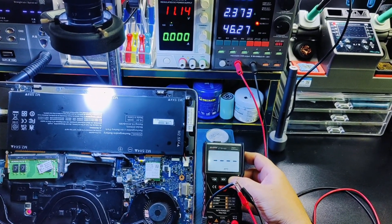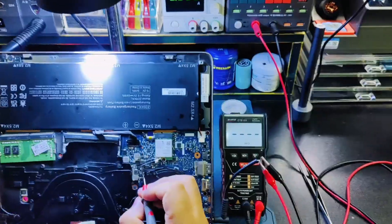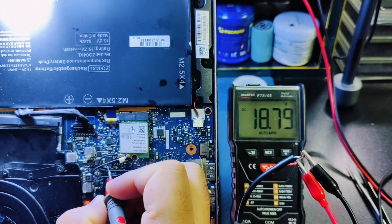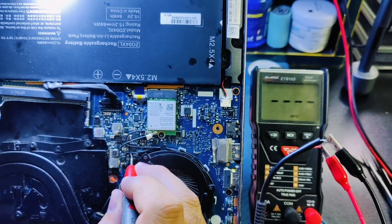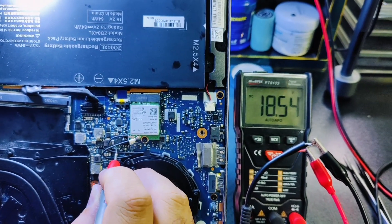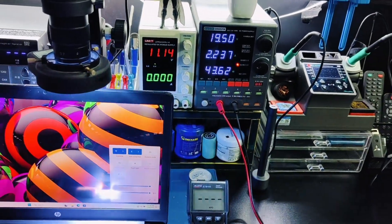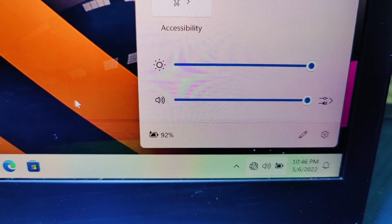Let's check the voltage of the first MOSFET. Voltage in: 18.8V. The problem is solved. As you can clearly see, the battery percentage is increasing.